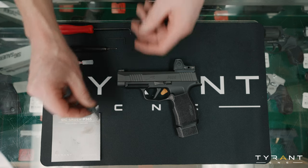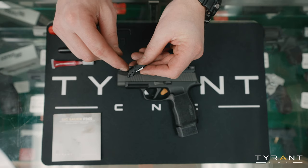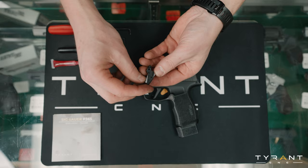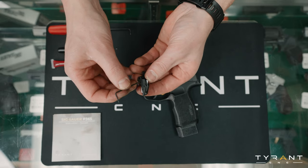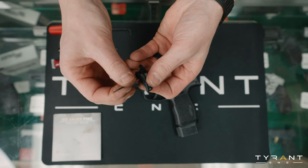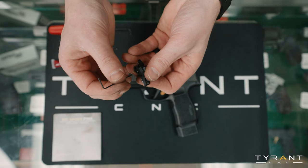To start, we want to take a look at our IntelliFire trigger. You can see that we have two hex screws that go through this trigger shoe. What we want to do to start off is unscrew these, just back them out a little bit. We don't want to go too far, just back them out a hair. Then we're going to add a little drop of Loctite to them.